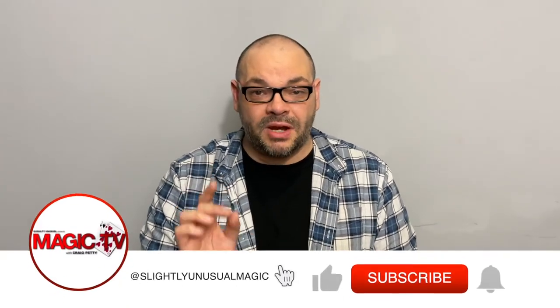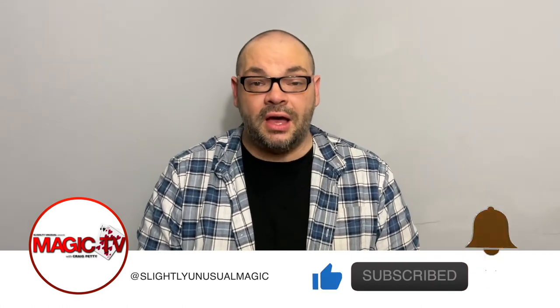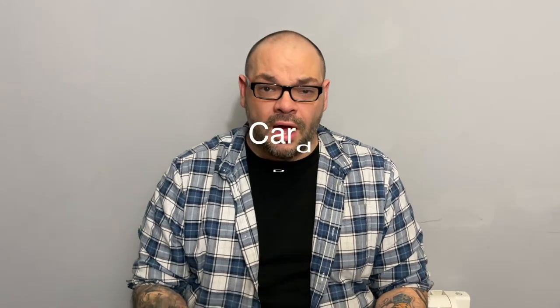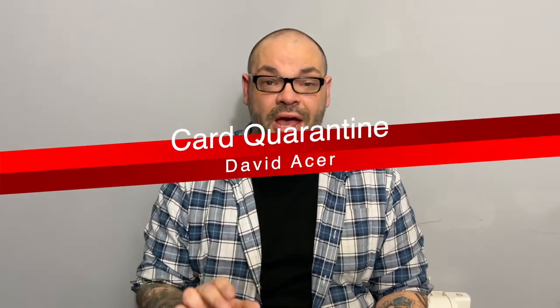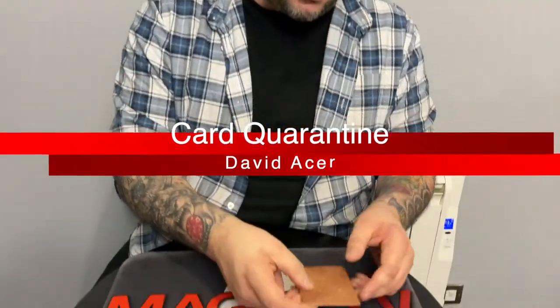Hey guys, welcome back to Magic TV. My name is Craig. At six o'clock it's time for a Magic Live. Today I'm going to be performing a routine by David Acker from one of his amazing books. This is a great routine — I talked about this on the Magic Stuff about six months ago — and I want to perform it for you so you can see just how good this is. It is really commercial.